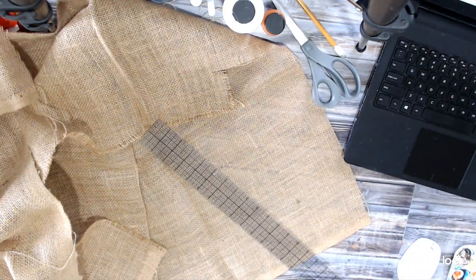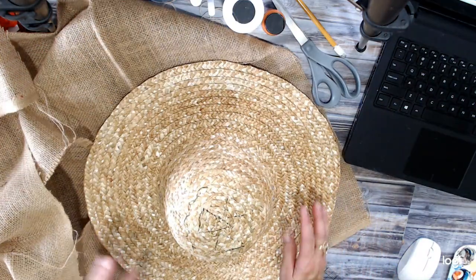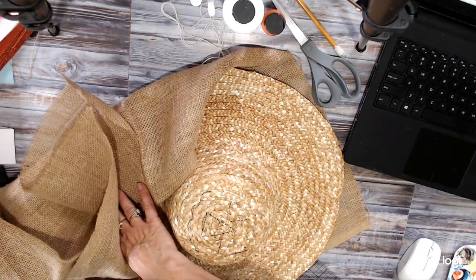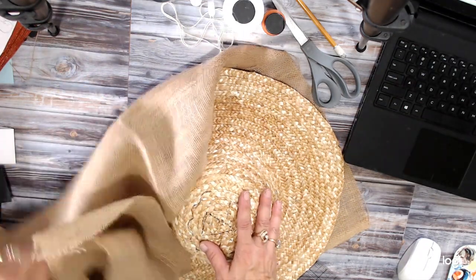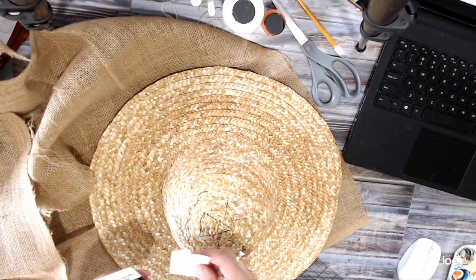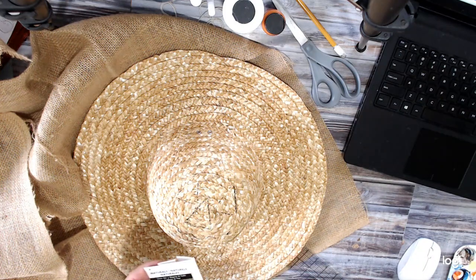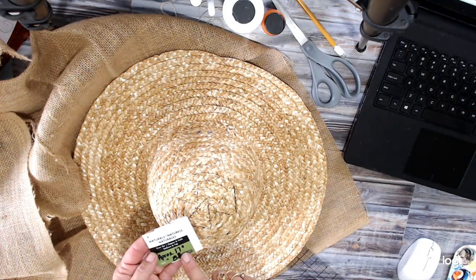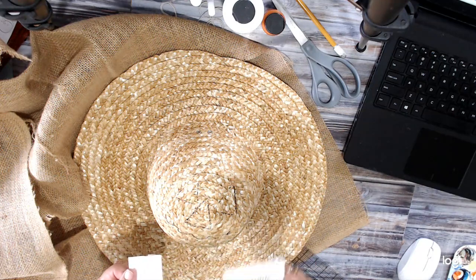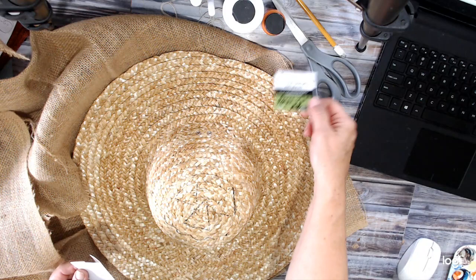What I started with was a straw hat from Michaels. It is about 17 inches across and it was about eight dollars — close to eight dollars anyway. Unfortunately I did not bring a coupon with me that day so I paid full price for that puppy.